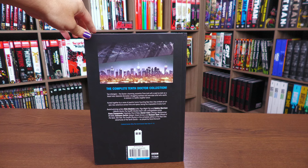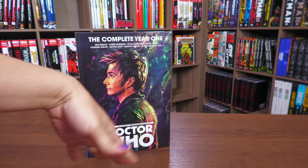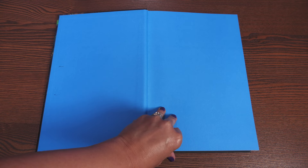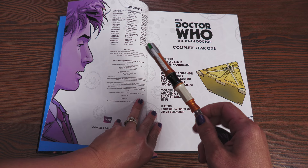The cover artist is Alice Jung, and she did a terrific job capturing the beauty that is David Tennant — the side profile, the slightly mussed hair. Here's a look at the binding; it is sewn. There is no slipcover — this is how you receive the book, which retails for $50 but you can find on Cheap Graphic Novels for $35.